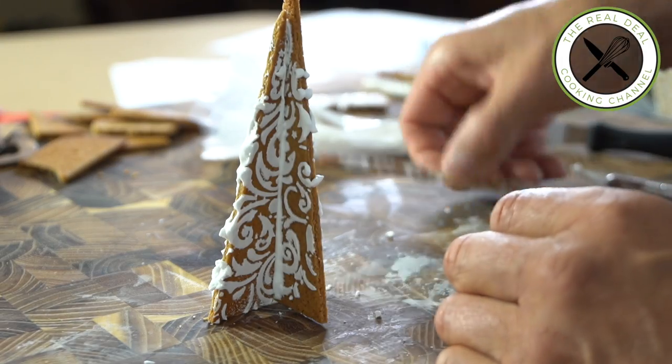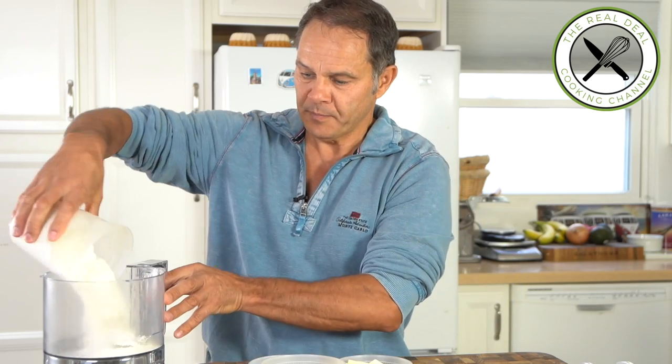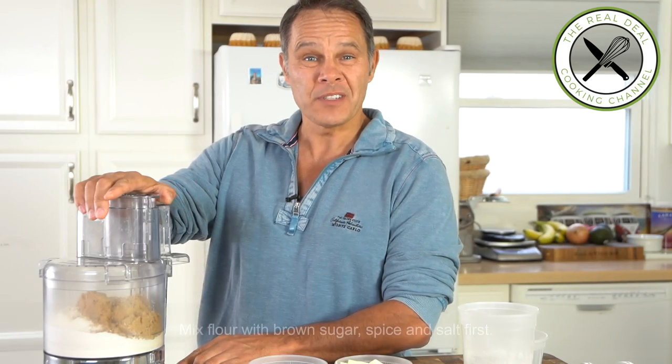This gingerbread cookie dough is just perfect — very easy to make and easy to work with. Hey, this is Christmas time, let's have some fun! And that's definitely something you can make with your kids. So first, dry ingredients: flour, baking powder, sugar, salt, and allspice — and I'm gonna give a few pulses.